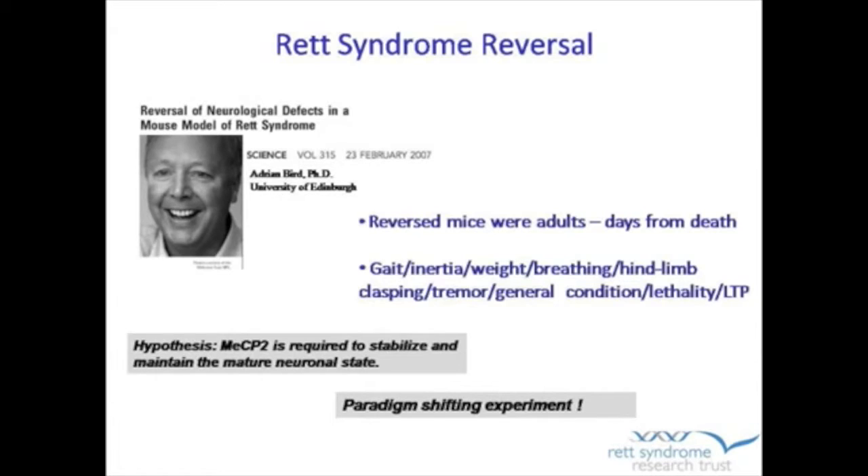I'm going to take a moment and actually explain the experiment, because I think there are a lot of questions among families about — if they did it in mice, why can't we just do the exact same thing and do it in people? I think it's important to understand why it's a proof of principle experiment, what it teaches us, but also what we don't take from that experiment.